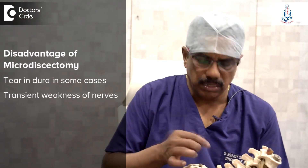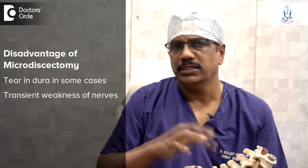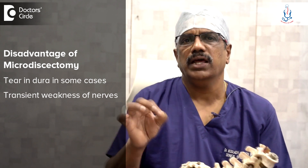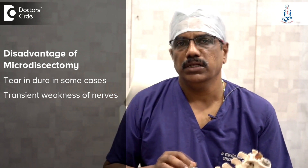The complications are: sometimes there may be a small tear in the dura, the nerve structure, but that is not a major concern. Very rarely you may have transient weakness of the nerves — a foot drop or something — but this is very rare. Commonly, this microdiscectomy procedure does not have many complications.